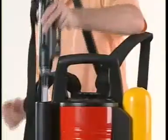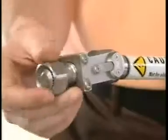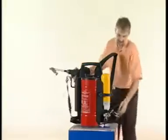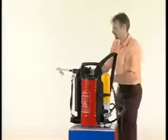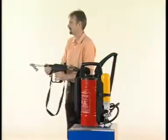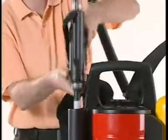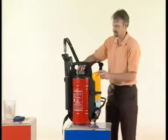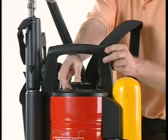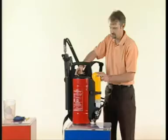The first step towards commissioning is to pick up the gun from the gun holder. Hold the gun in one hand and open the air bottle valve to pressurize the system. Point the gun away from your body and press the trigger for a short burst of water mist, then put the gun back in the holder. Close the air bottle and bleed the system by pressing the bleed valve located on top of the tank cap. The system is now ready for use.